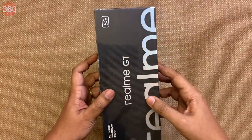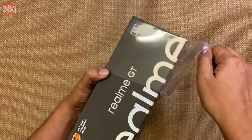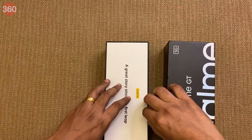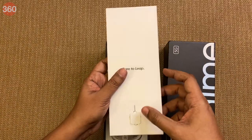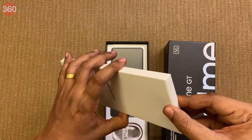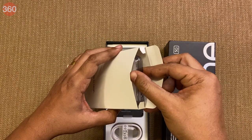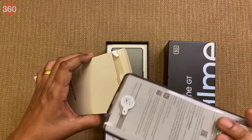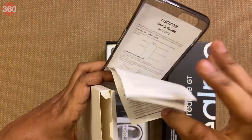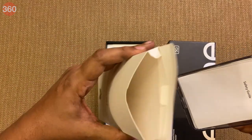Let's quickly take out the wrapper and see what's inside. Inside the box there's a SIM eject tool with Dare2Leap branding, a simple TPU case, a safety guide, quick guide, and the regular paperwork. Nothing else in the box.